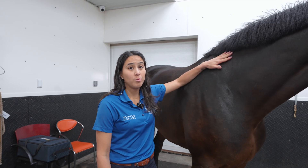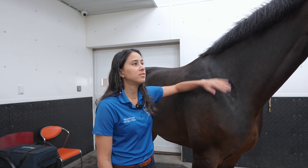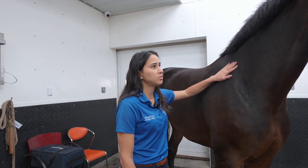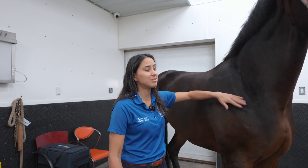We removed all the needles and she's going to go into her stall and rest for the rest of the day. She is realizing that she's done with the treatment, so she's ready to go.